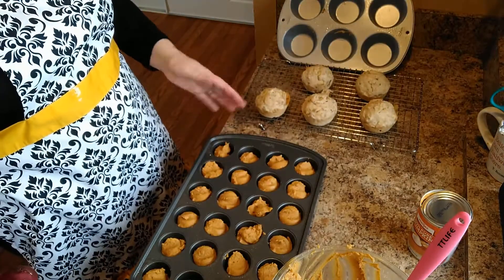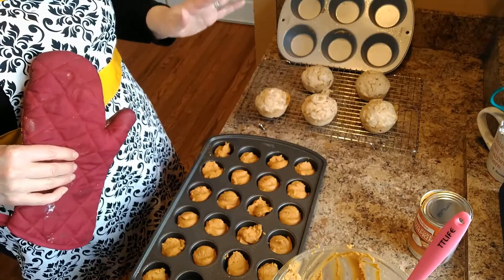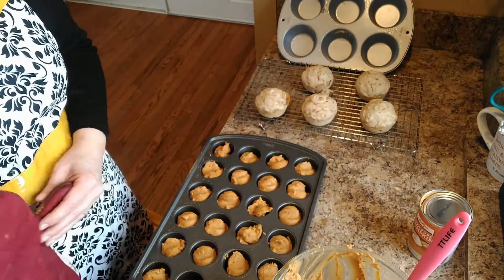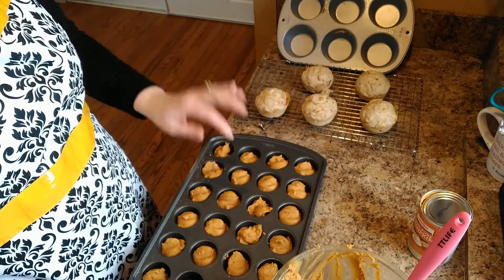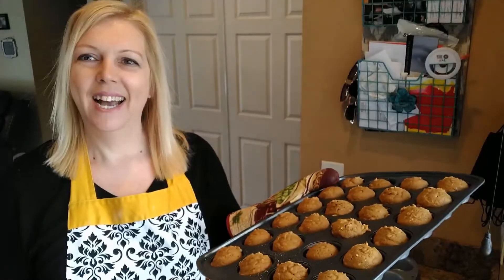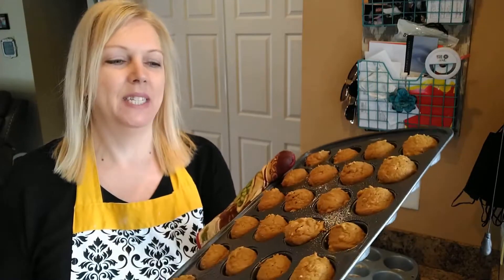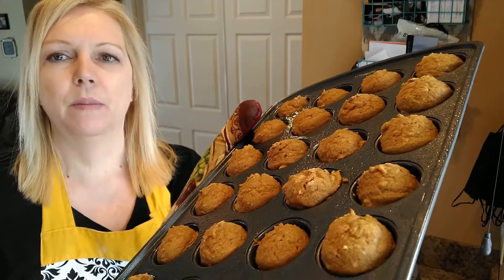I filled all of my mini muffin cups with the pumpkin batter. That cookie scoop made it so fast — a great tool to use, so if you have one, grab it. The mini muffins bake at 350°F, anywhere from 12 to 15 minutes. I'm going to check them at the 12-minute mark — they're so small they'll go much faster. These pumpkin muffins — the smell in my house is amazing! The toothpick came out perfectly clean. It ended up being 15 minutes; I checked at 12 minutes and then added a minute or two at a time. I'm going to get them on the tray here to cool with my other muffins.